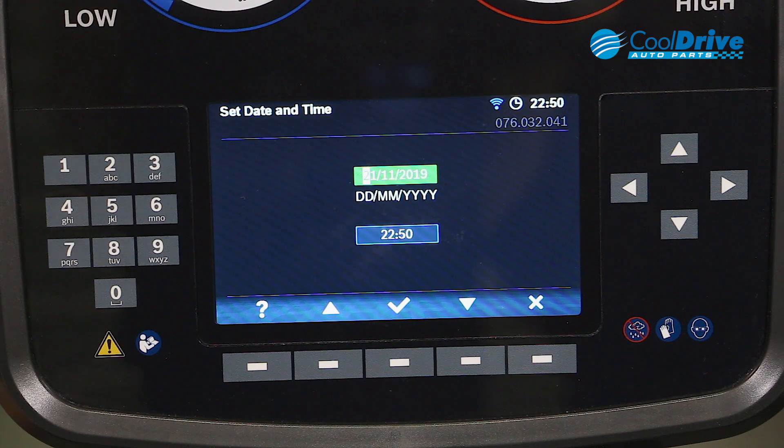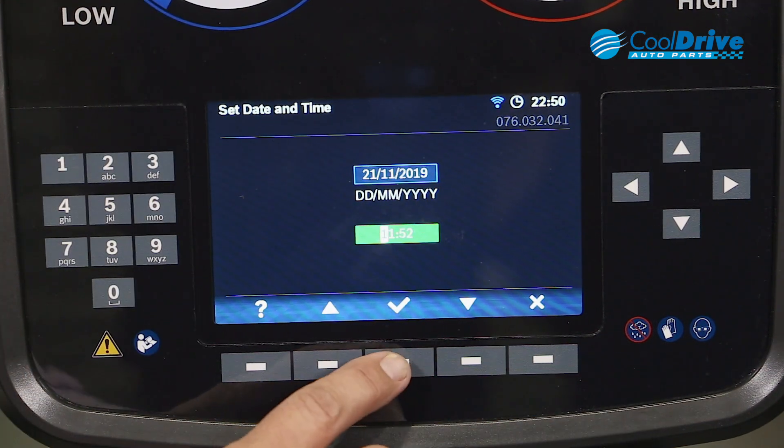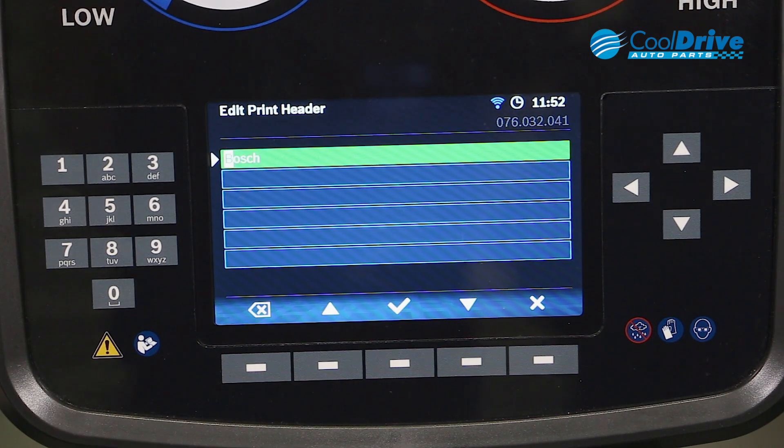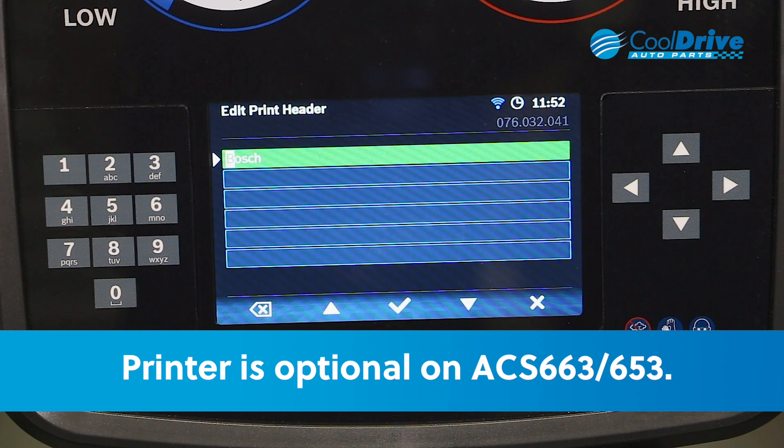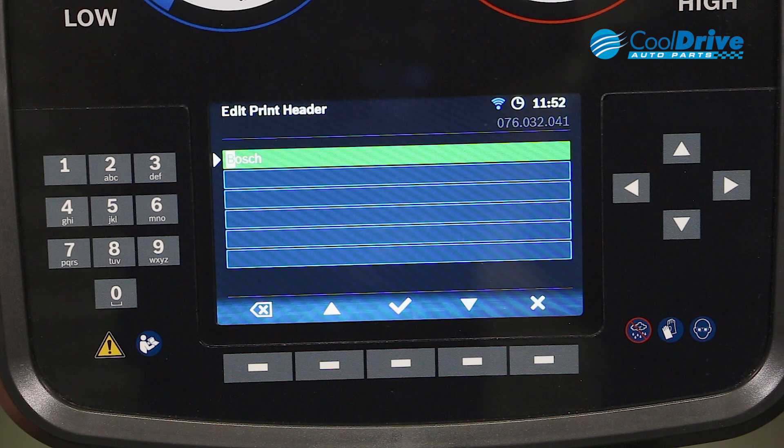Once we've entered in the date and time, we can tick OK. The next step is to actually edit the header. Depending on workshop details, you can use the keys on the side to enter in your workshop's details.